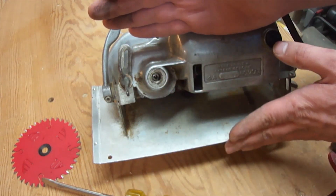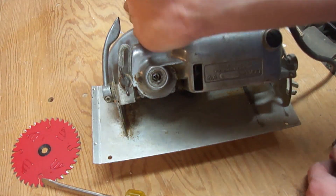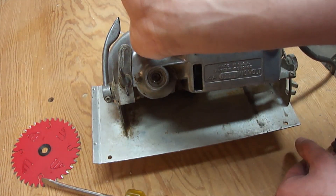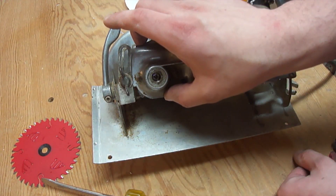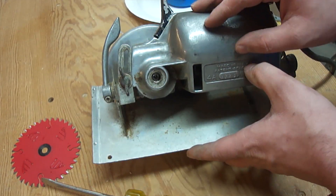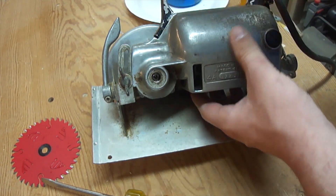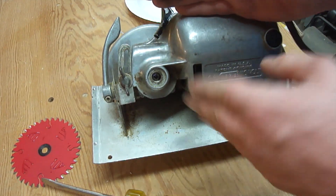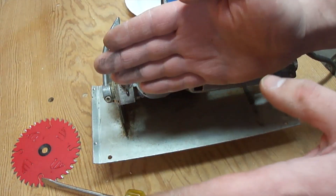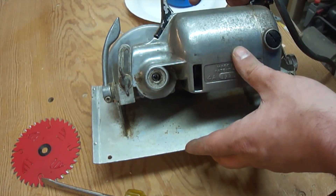If you had x-ray vision, right in here you'd see what's known as a worm gear sticking off the shaft of the motor. The motor turns this way — the armature runs parallel with the edge of the saw base. The shaft for the arbor has to go perpendicular to the saw base, so they use a worm gear and another regular gear that turn at 90 degrees. You also get speed reduction in this gearbox as well as an increase in torque, so these things have a lot of torque and don't spin as fast as a sidewinder circular saw.